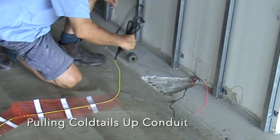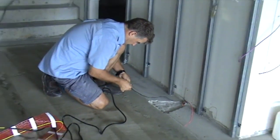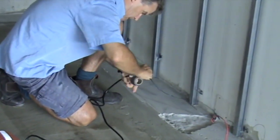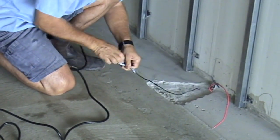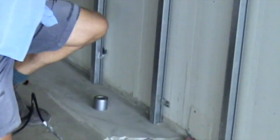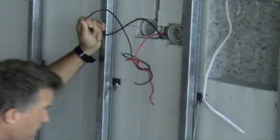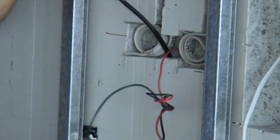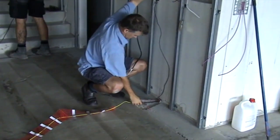First up, attaching your coaltails to the draw wire — take them on one at a time per conduit, make sure it's well connected, and then pull the draw wire up the conduit feeding in the coaltail at the bottom until you've pulled the full coaltail out and the junction is sitting at the recess in the floor.